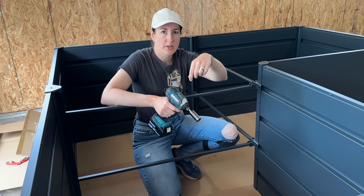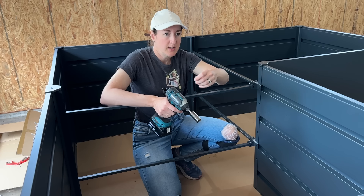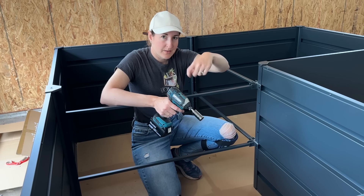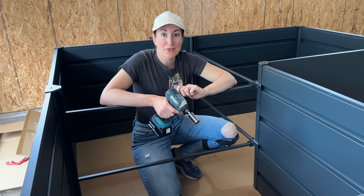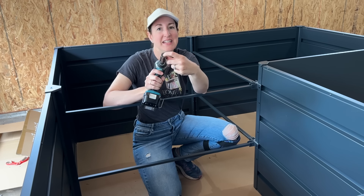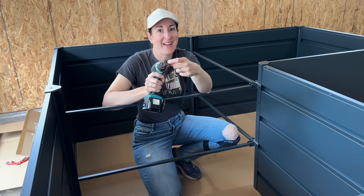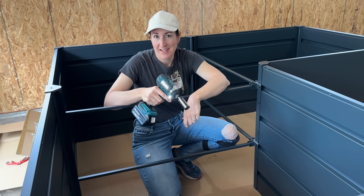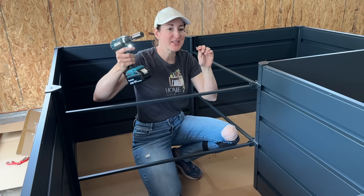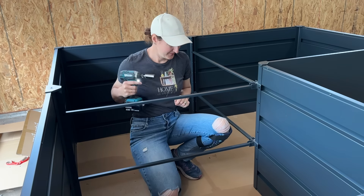Even when you have ratcheting wrenches, they're not as good as this tool. Any size bolt or nut fits into this — so much faster. You don't have to switch tools; you need one tool for every single size nut. It's amazing.